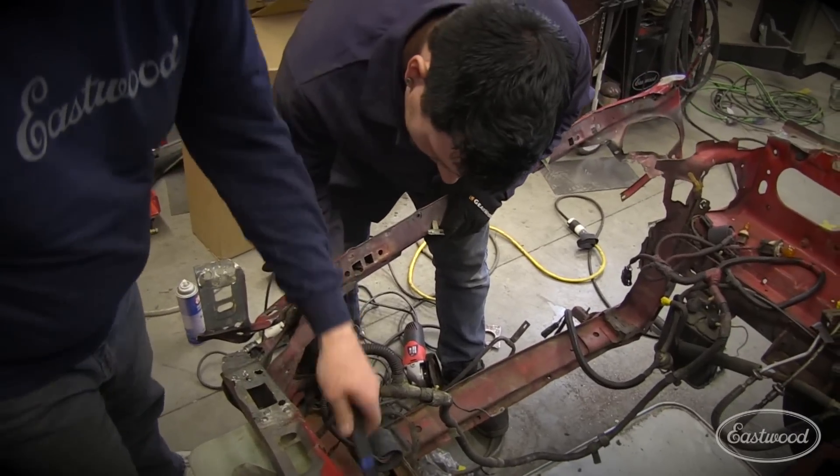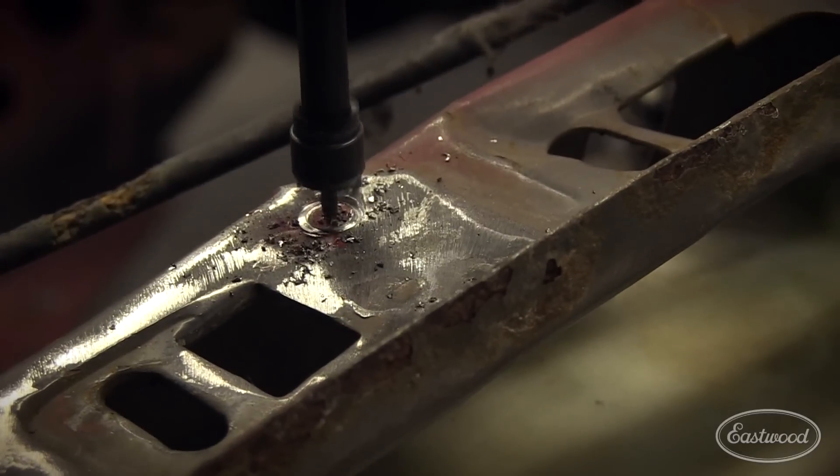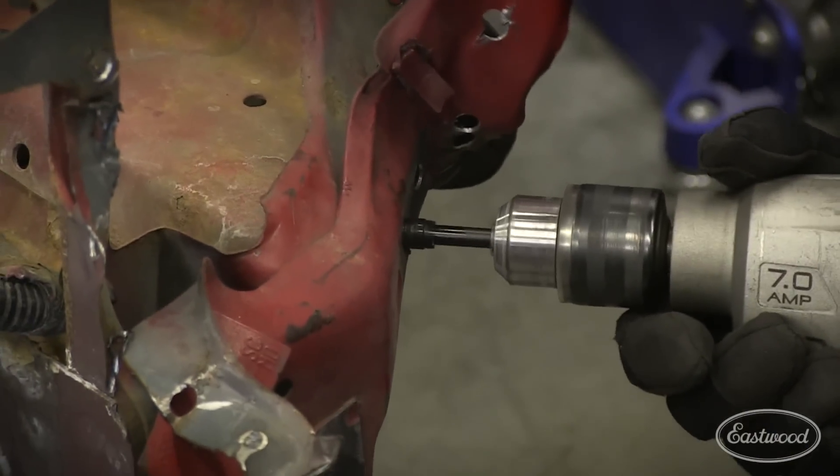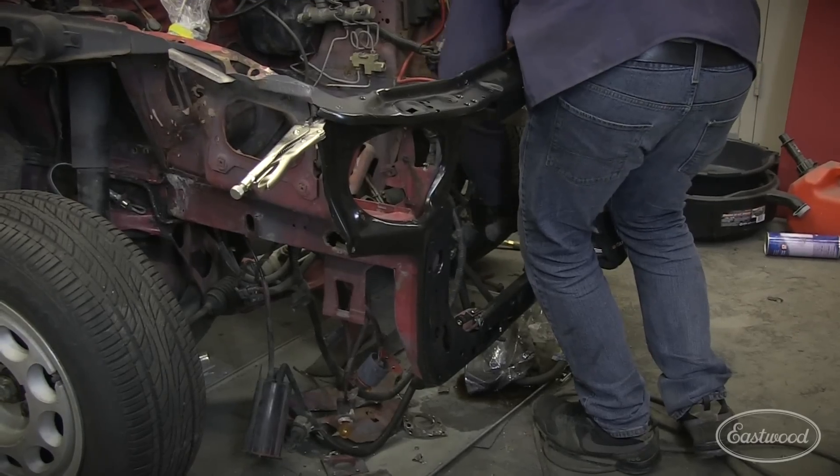Lastly we need to take care of that accident damage. We've already removed the front radiator support, and we need to remove the inner fender skirt and take care of all those areas. We're going to have to drill out some more spot welds, get everything mocked back in place, make sure it all fits correctly, then we can weld it all up and start moving forward with painting.